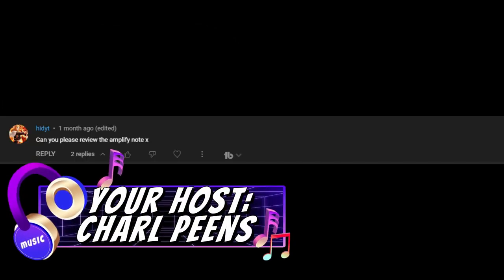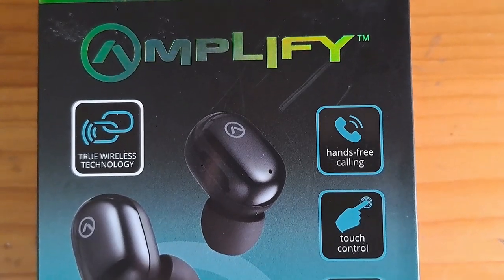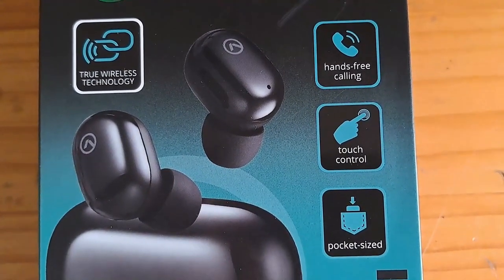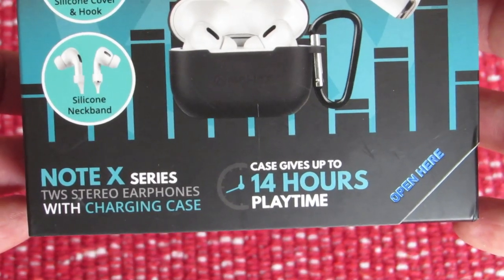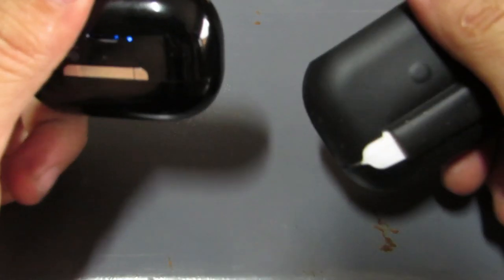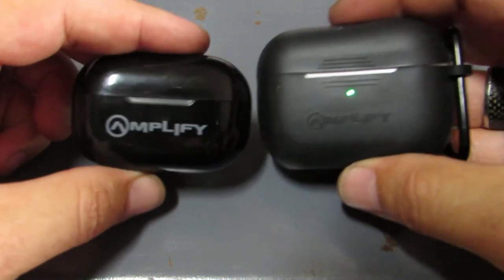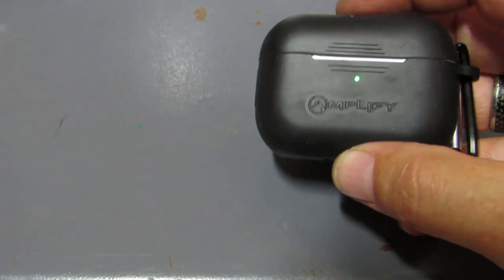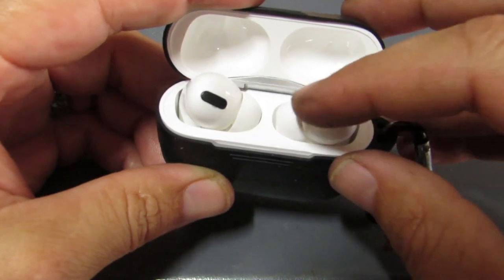Welcome back to my channel. This video was requested about a month ago — the viewer wanted me to review the Amplify Note X. I couldn't get those earphones for a while, but in the meantime I got the Zodiac series, and a week later I found the Note X. So I thought it would be a nice idea to do a Zodiac versus Note X comparison, since they are exactly the same price.